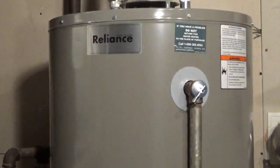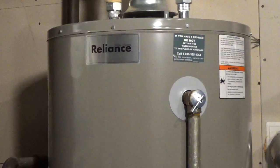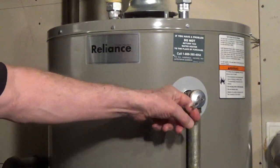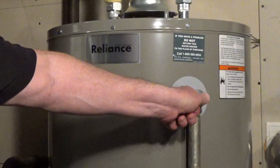Check the label on the relief valve and follow those instructions. If there aren't instructions, lift the lever about halfway, drain one or two cups of water, then slowly release the lever. Don't allow it to snap closed.